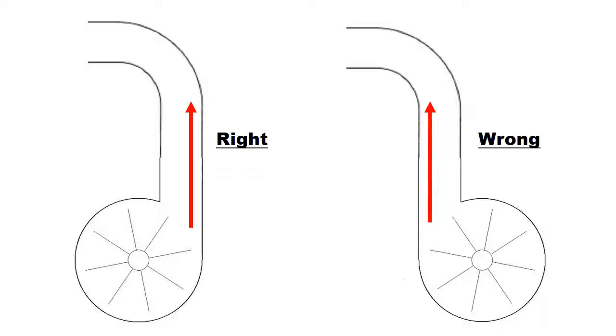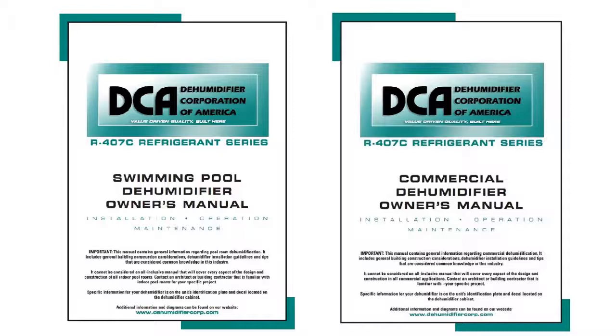Whatever your final design may be, it must conform to the latest SMACNA and ASHRAE low-velocity duct standards. Please refer to the DCA manual for more information concerning air delivery.